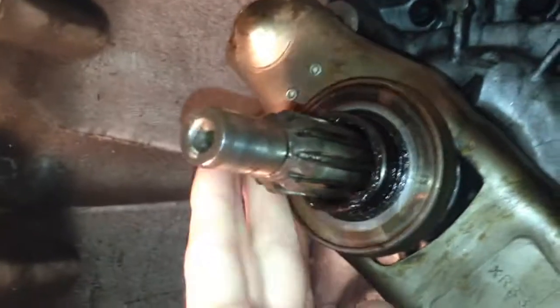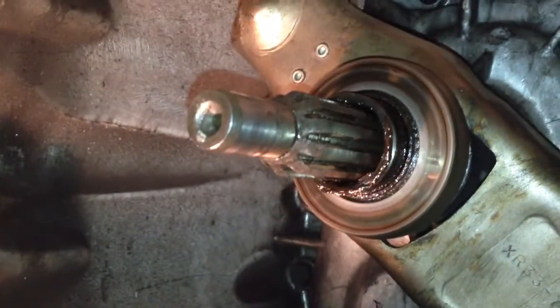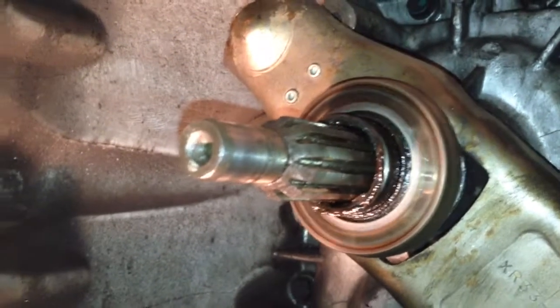I'm also going to replace the throwout bearing. Even if it sounds good, you should always replace it since you're already in there.